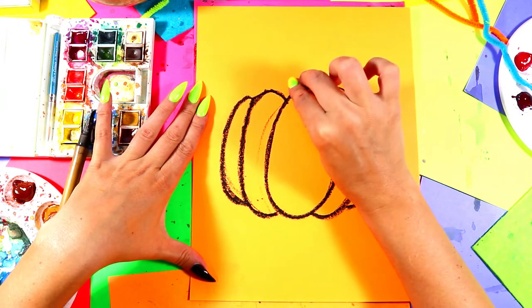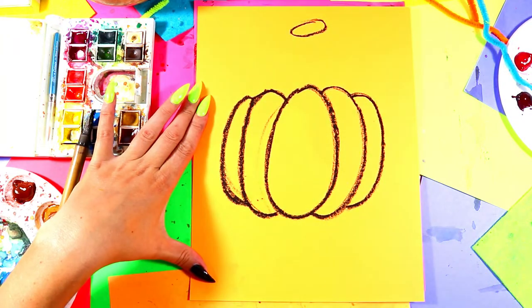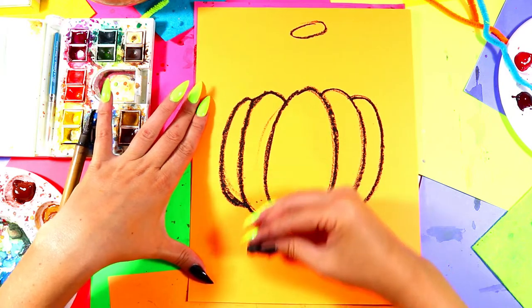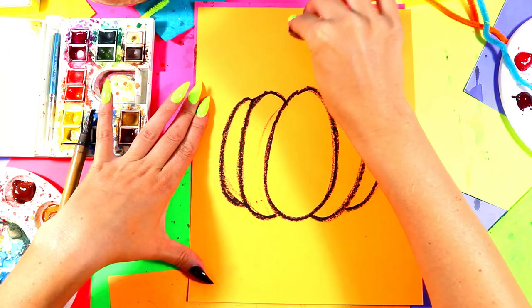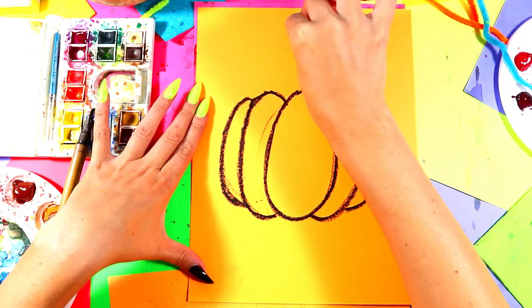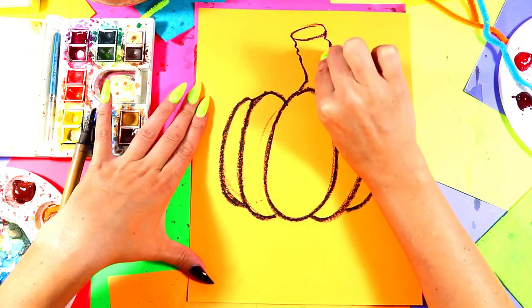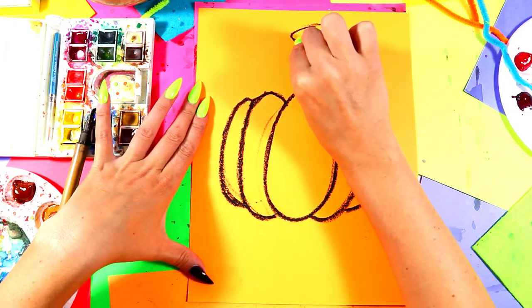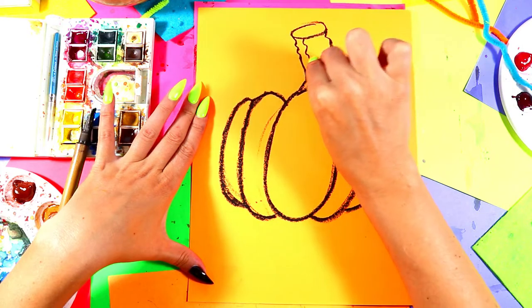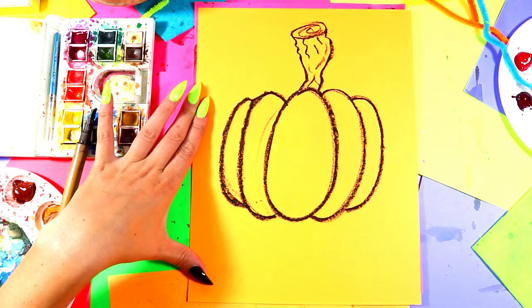Give your pumpkin a spooky stem. Draw a nice oval somewhere above your pumpkin — there's lots of space down below for grass and blackness later. Then draw a nice, crooked, spooky-looking stem. Make sure it's super weird — give it some artist's flavor, maybe a little spiral. Oh yeah!